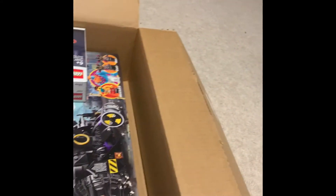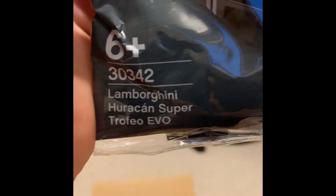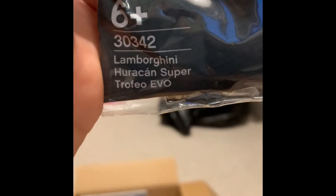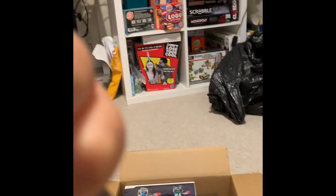We have a promo which was running at the time. Set 30342, Lamborghini Huracan Super Trofeo Evo — very nice looking set. And you can see we have — it's been moved around a bit — but there's a box with stickers in it, which I've never seen before.